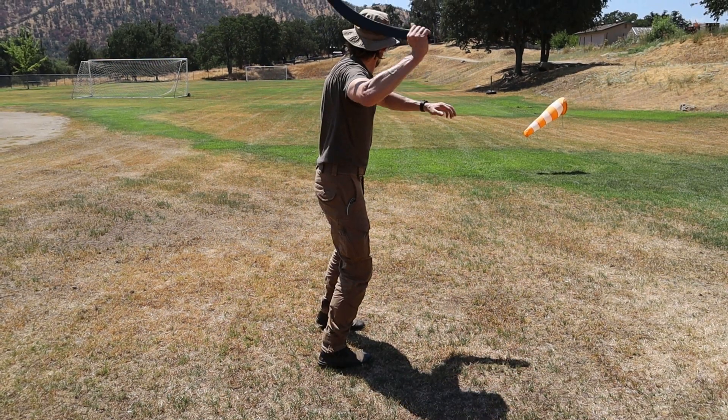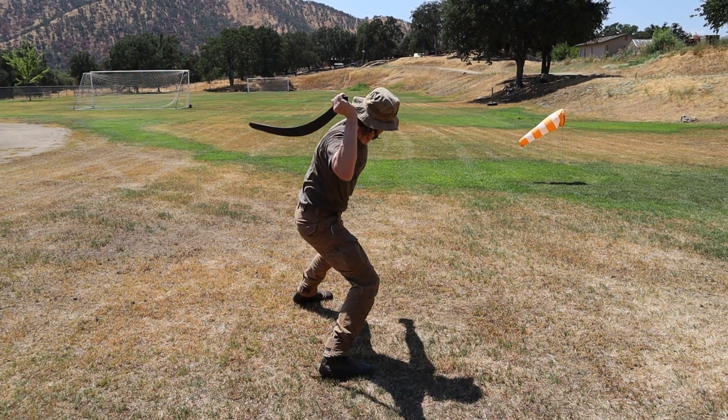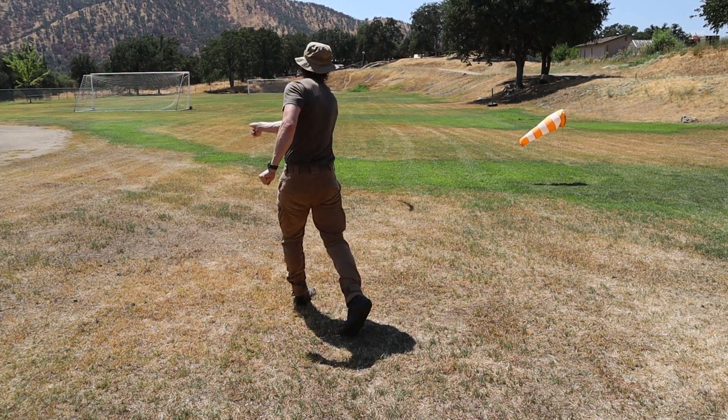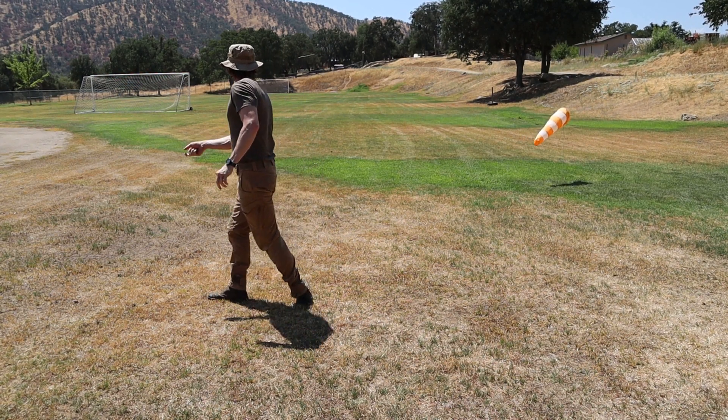The finished throw combines a step that drives the twisting of the torso, starting at the hips, which moves up through the body into the shoulders, culminating in the forcible de-chambering of the kylie into a throw with full follow-through.